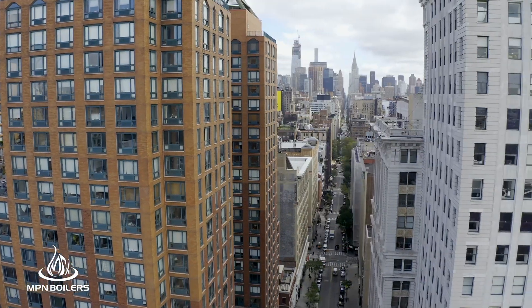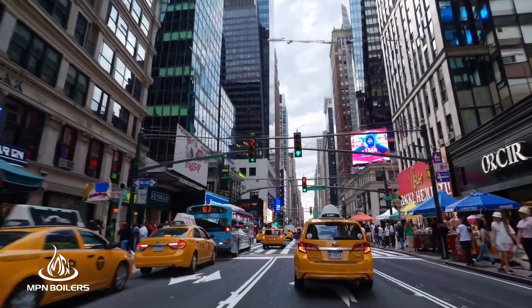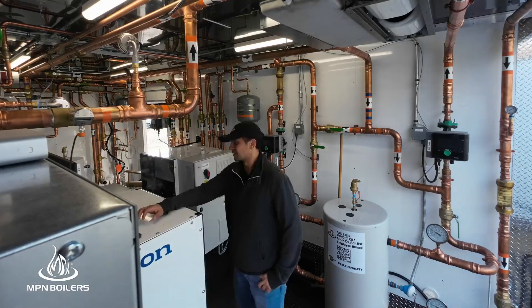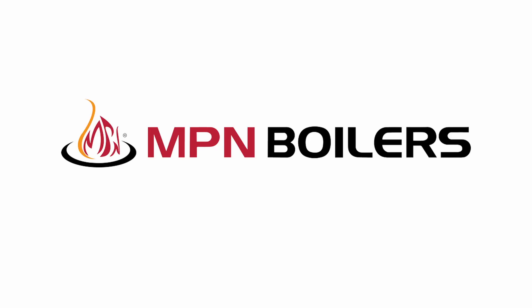Setting up their rig on the streets of New York City — the drive will be tough enough, but just getting a place to park might be the biggest challenge yet. And where do they plug this thing into? We'll see how they do on the next MPN Clean Fight.